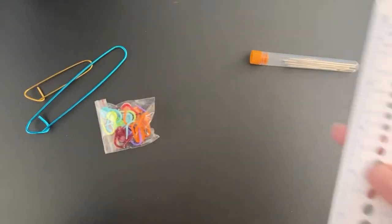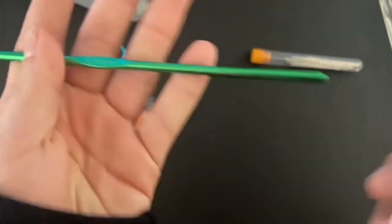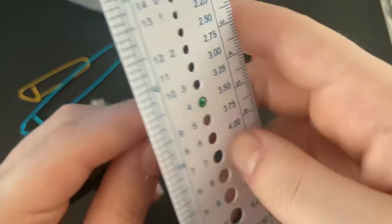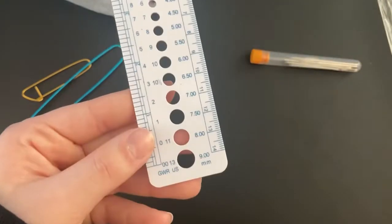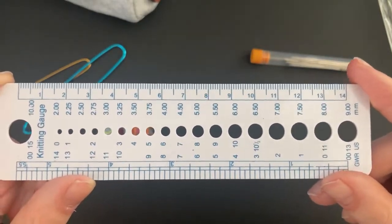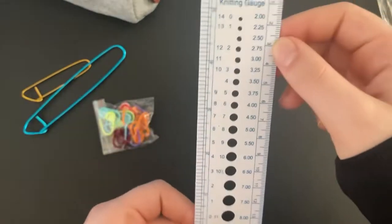This is a four millimeter hook, so we'll go down to the four on the gauge. I thought you could stick the crochet hook through the hole, but it says 'knitting gauge' — so it's for knitting needles. It also has a centimeter count on the side, good for measuring up to about six inches. So it doubles as a little ruler.